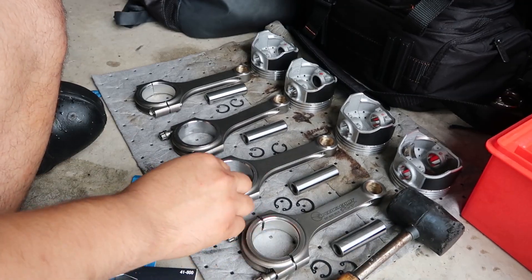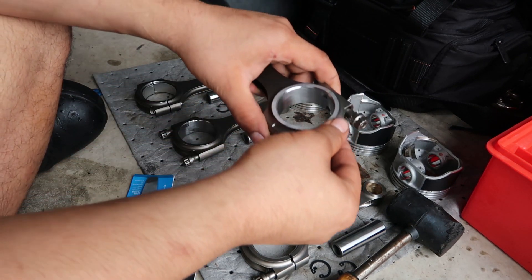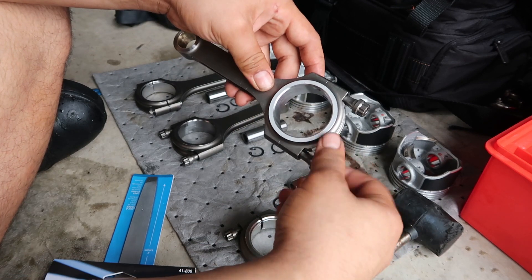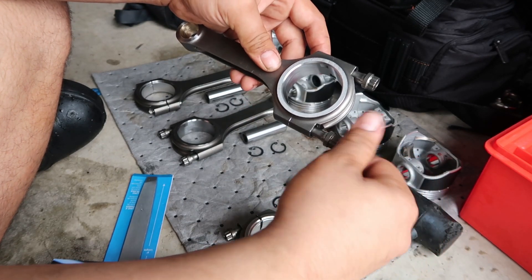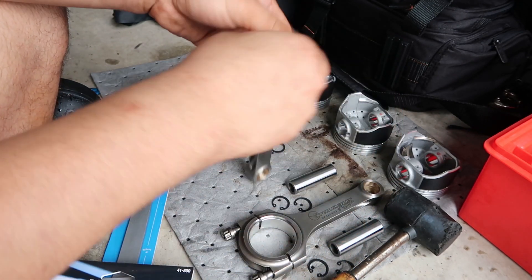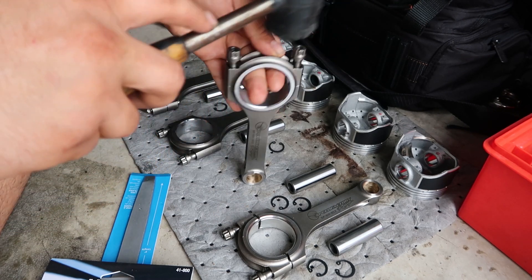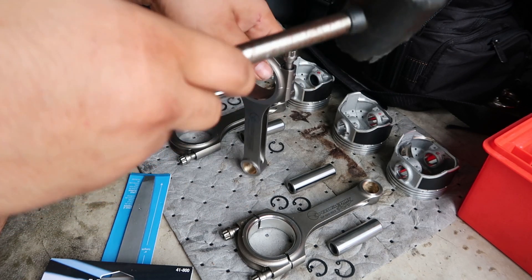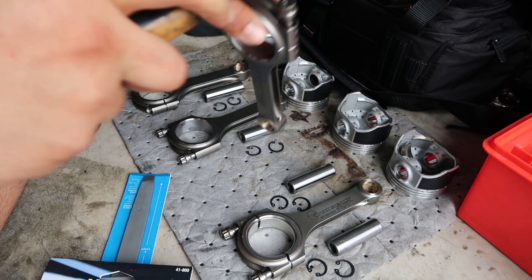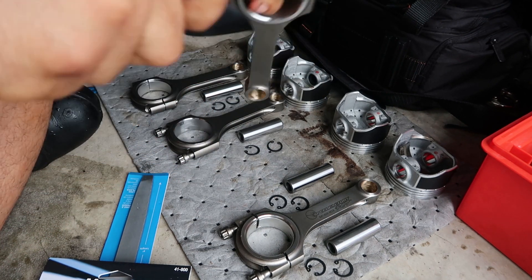But first let me show y'all what I had to do to actually knock the cap off the rod, because they're actually press-fitted very tight and very hard to get off. What I did is I grabbed some of the ARP bolts, just went in maybe three or four threads, got a little rubber mallet, and I just hammered the bolts until it cracks free on one side. Yeah, you gotta hit pretty hard.